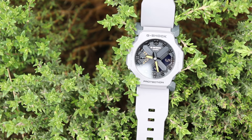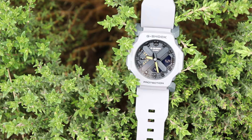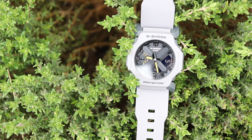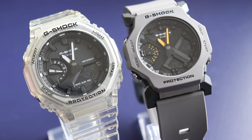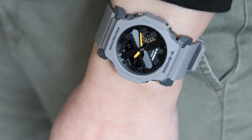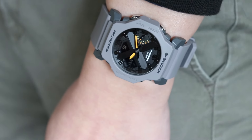The watch has been marketed as unisex, so the dimensions are smaller than the GA-2100, coming in at 45.4mm in length, 42.1mm in width, and 11.6mm in depth. Here are the two watches side-by-side so you'll get a good idea of the size difference. The weight is also marginally lighter, coming in at 49g, and even though it doesn't weigh much, you still get the G-Shock build quality that you've come to expect from the brand.